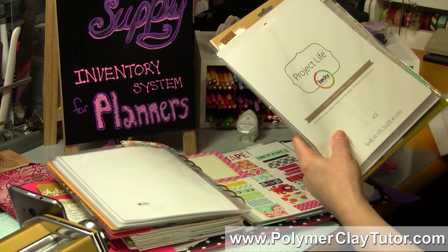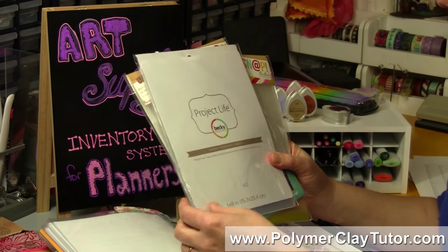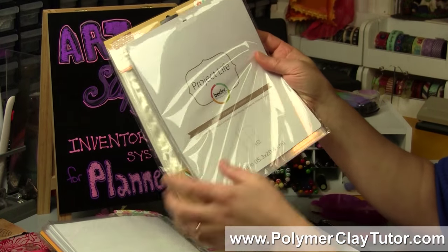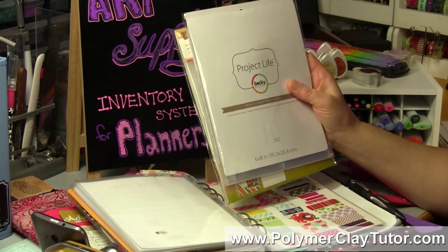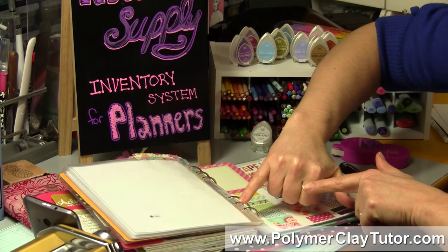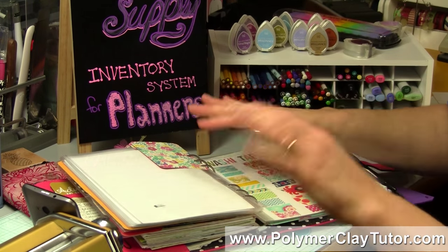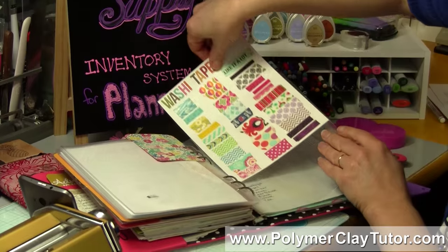For pocket pages to put charts in a planner, there are a couple of companies that do the 6 by 8 size — Simple Stories Snap pockets and Project Life pockets both fit in an A5 planner, though they're slightly wider. You will have to punch extra holes, but two of the holes line up perfectly and you just have to punch the outer two on each side — it's very doable. I also recently made a sampler sheet for my Washi Tape.